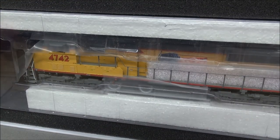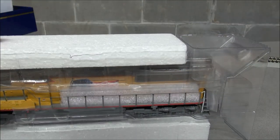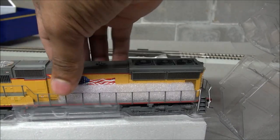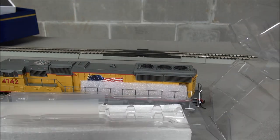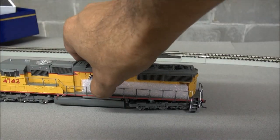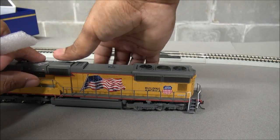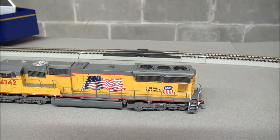Now let's get into the locomotive itself. It's in the standard box from Athern — nothing special or changed with the packaging. Slider out, it's got hard plastic surrounded by soft plastic that protects the paint, and handrail foam to keep those handrails as straight as possible in shipment. Here it is out of the box: the SD70M Flared Radiator.